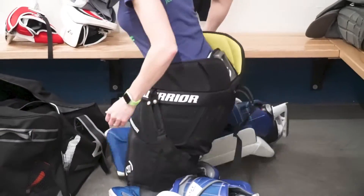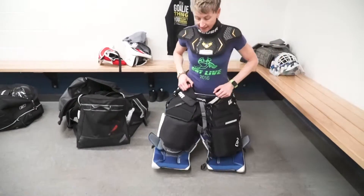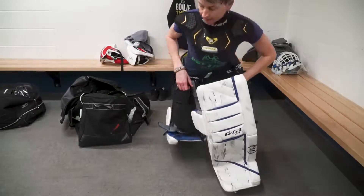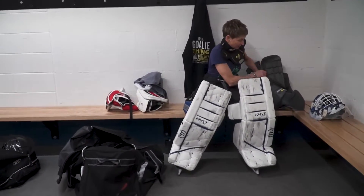Once I get that all set, I'll just do a couple rotations to make sure it's rotating nicely and not getting snagged on anything. Then it's time to wrestle on my chesty.